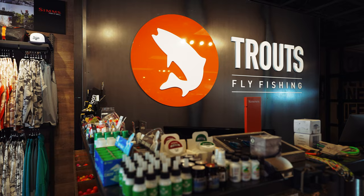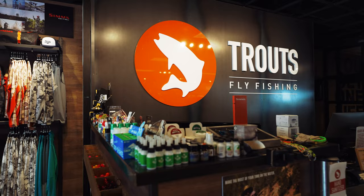What's up everybody, Eric with Trout's Fly Fishing here in Denver. Today we're gonna tie a hopper pattern that I'd like to say is completely mine, but it's not actually all mine.